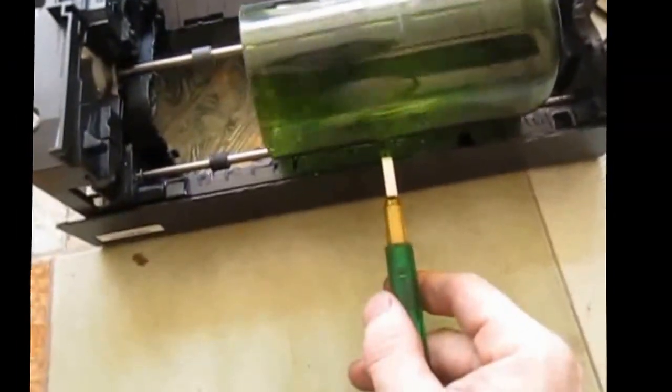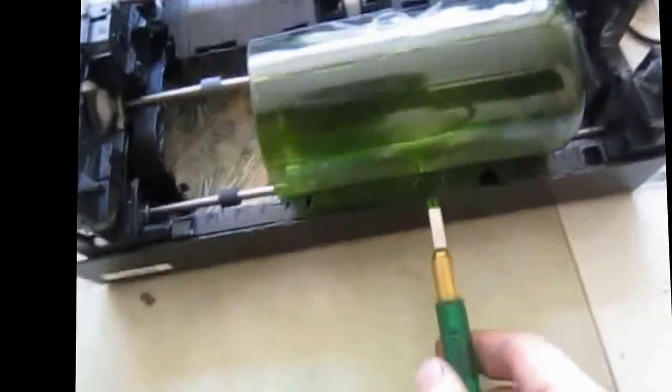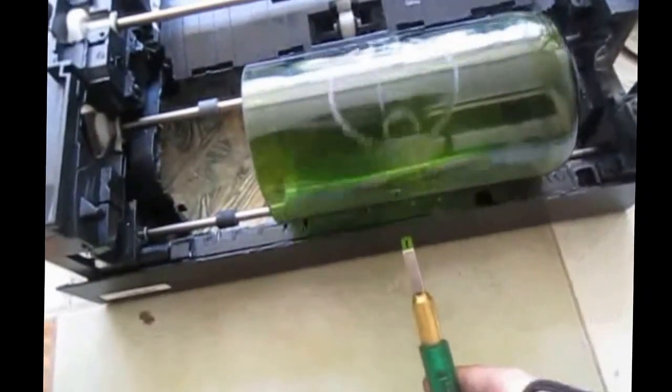I try to find a good perpendicular angle and cut it nice and straight. I don't want to cut this one, but I could just put it here, apply a little pressure, hold it up next to the glass, and get a straight cut.